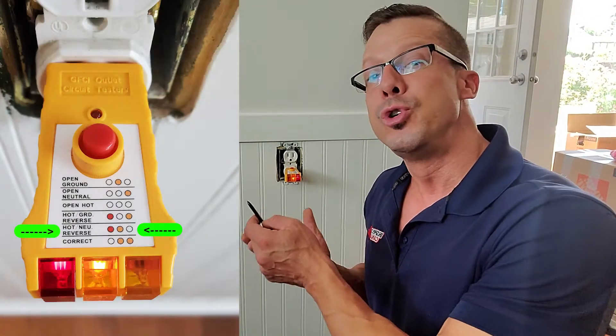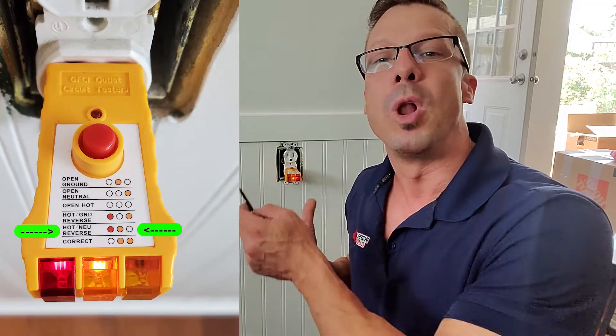Hey, this is David of Inspect Canada. Another very common deficiency, electrical deficiency, that we find during our home inspections is hot neutral reverse, or reverse polarity outlet.